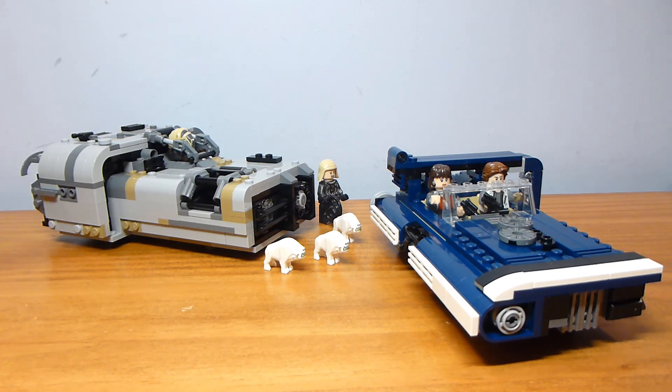Anyway, I hope you guys enjoyed this review. Let me know in the comments what you think of both Landspeeders. I really liked Solo — this was one of the best scenes in the movie, so I'm maybe a little biased, but I do really like these sets. I hope you enjoyed this review. See you guys next time, bye everyone.